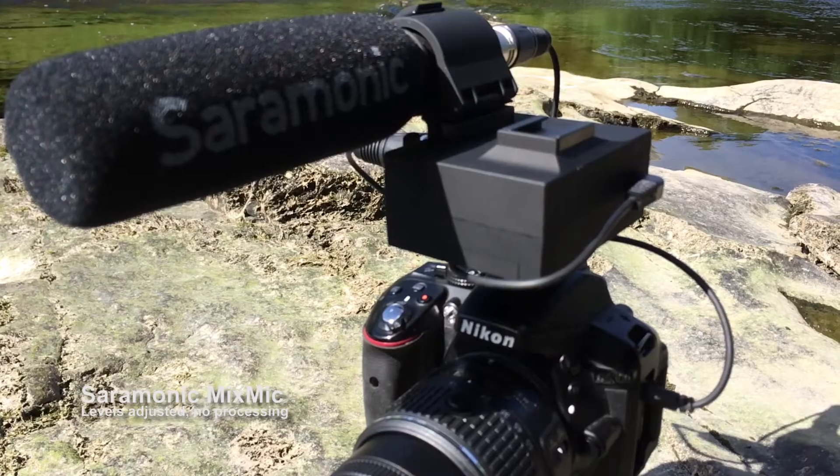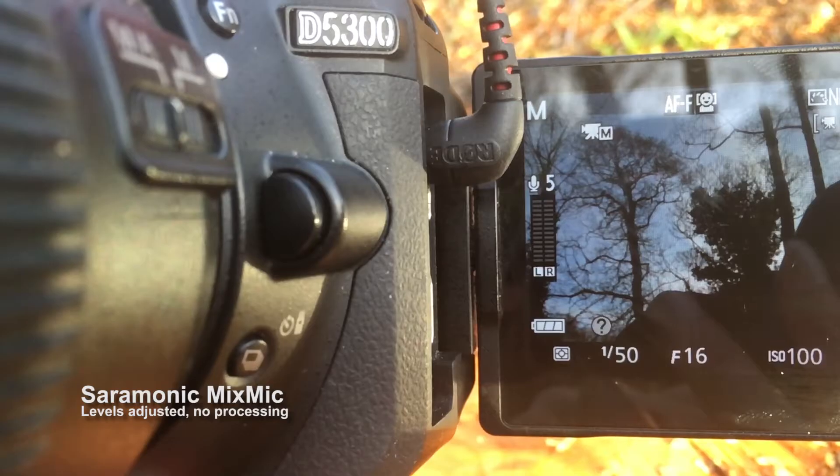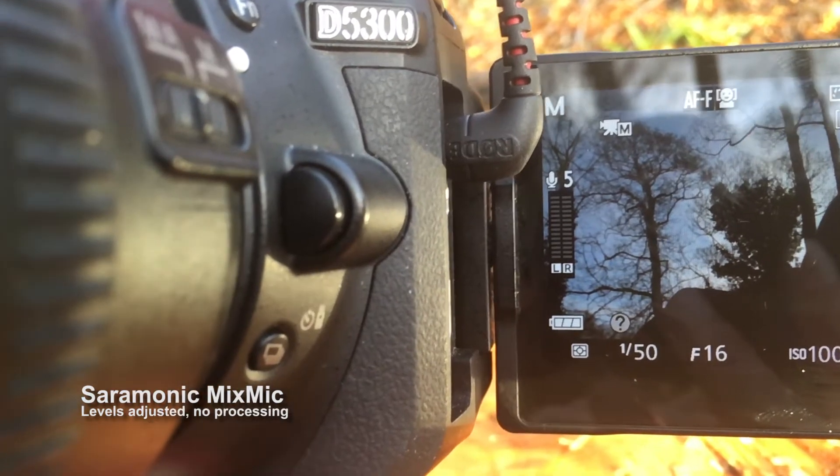Right off the start, there are two things that I don't like about this microphone. One of them isn't specific to this microphone — it's pretty much the same with all on-camera microphones. There's no indication on the front that the microphone's actually turned on. So if you've got this plugged into a camera that doesn't have a flip-out LCD with audio meters on it, you've no idea whether or not the microphone's actually even on, unless you get up and go check.